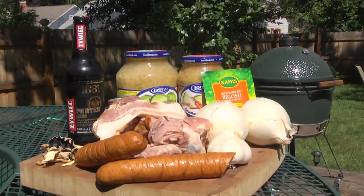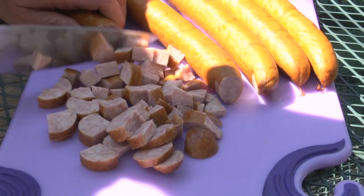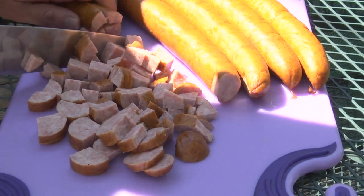The main ingredients are kapusta, sauerkraut, ham, and we're going to be using Polish sausage for our core ingredients. Let's get to it.